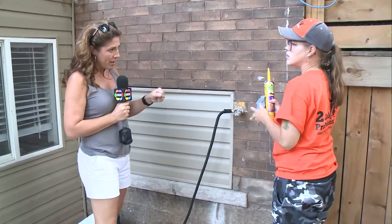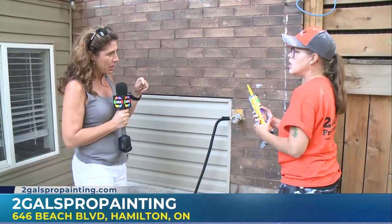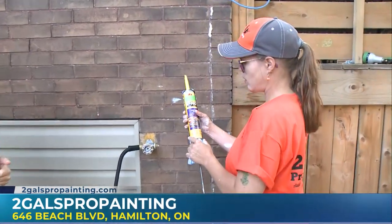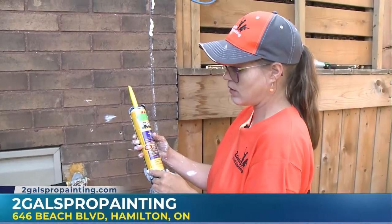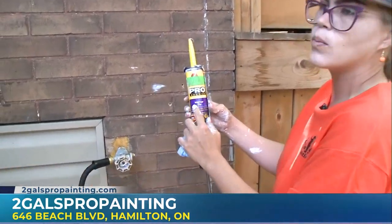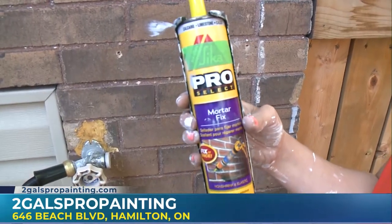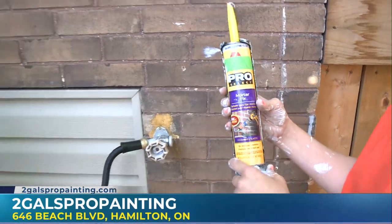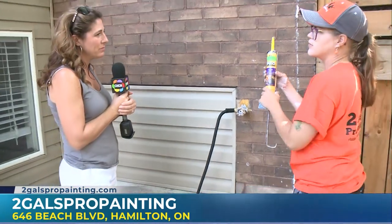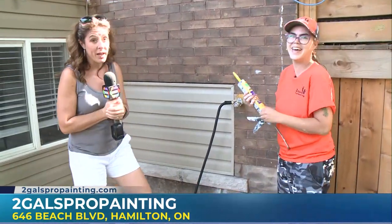When you go to buy these products, if you want to try doing some of this yourself, what do you need to look for? It'll say on it whether it's exterior or not, and they can help you once you get to the store. This one's labeled as mortar fix. They also have concrete fill. So depending on what your home is made out of, you'll be able to get the right one to fill the product that you need. I'm just totally clueless when it comes to painting your house.